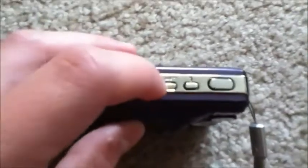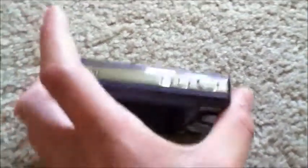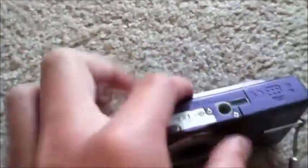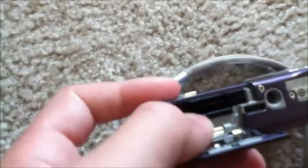On the top here we have our speaker, our on and off button, our flash button, and our shutter button. On the bottom we have our mount for a tripod, and underneath that is the battery and the slot for the SD card.